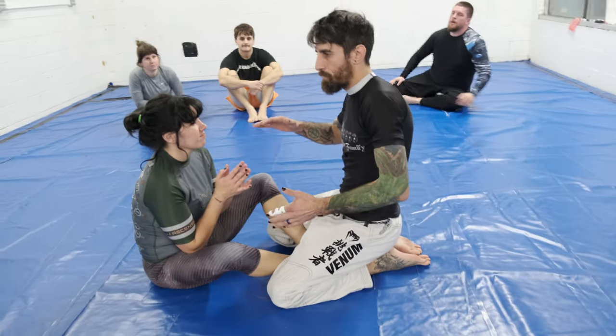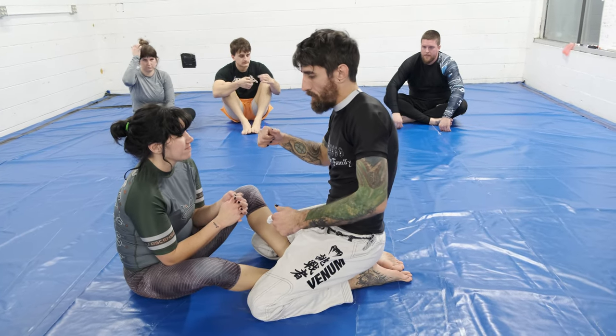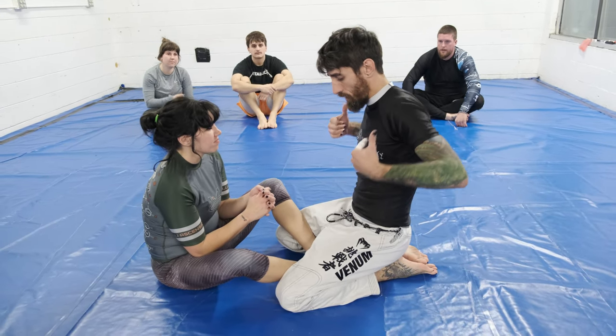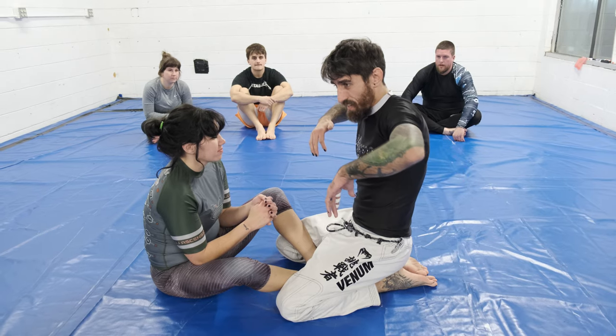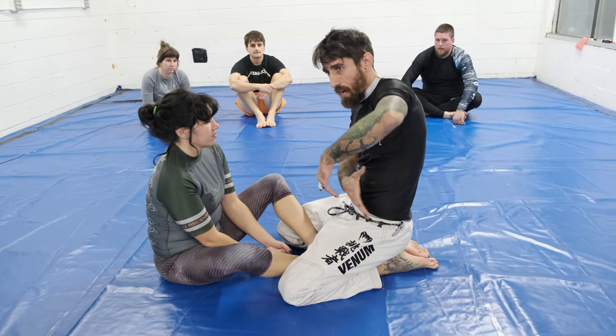For me with this pass, I have these long arms, so elbows are fine — it works really well for me. But some people, especially if they have really long legs, just can't get a good push, so you don't have to use your hand.